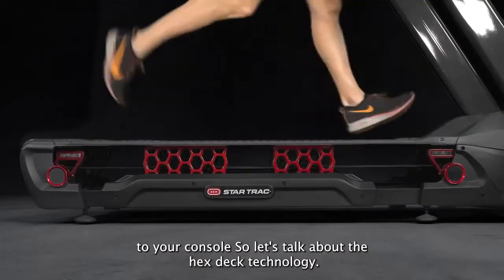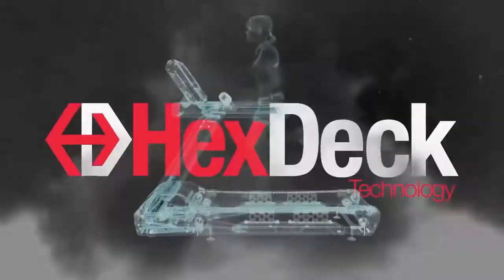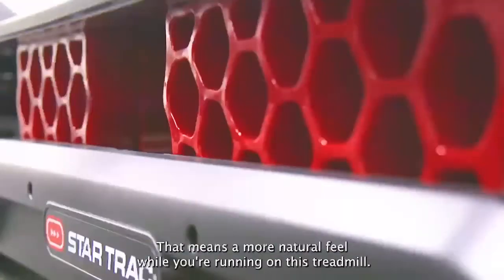Let's talk about the HexDeck technology. This is a polymer suspension system and it's going to be incredibly responsive, which means a more natural feel while you're running on this treadmill.